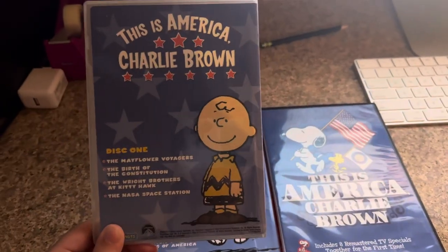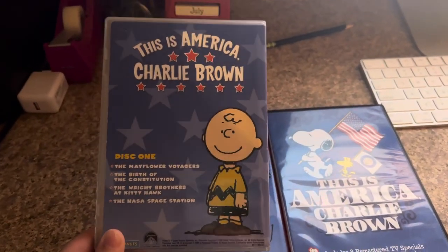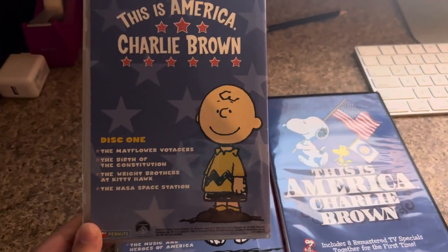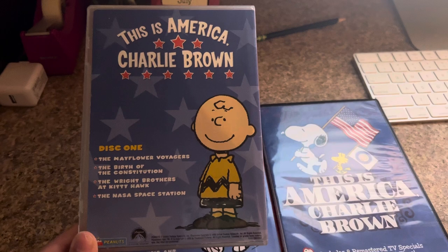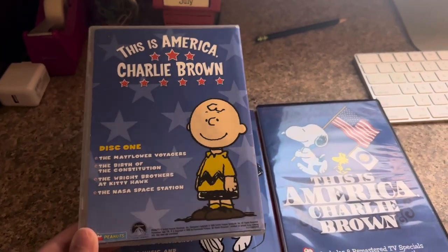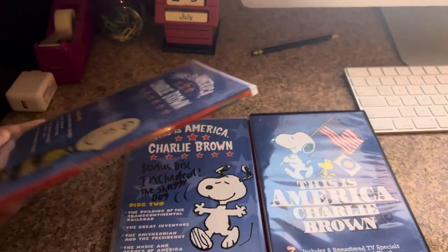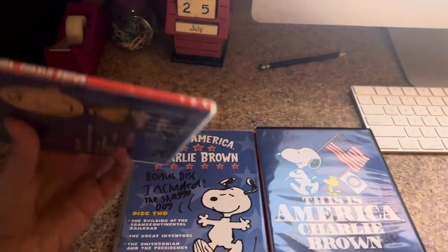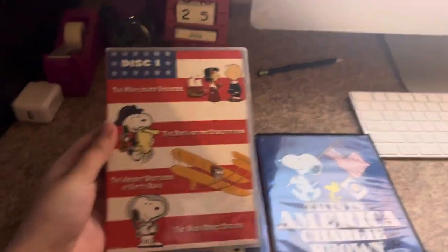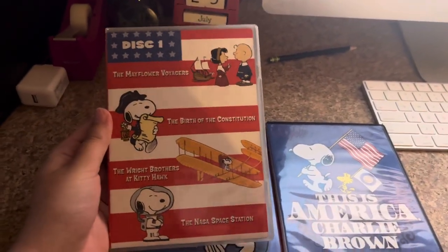Let's get started with the 2006 DVD of this. This is the 2006 Viacom version — Paramount. Disc one is Charlie Brown. There's the spine and the back. I got this DVD back when I was a kid.